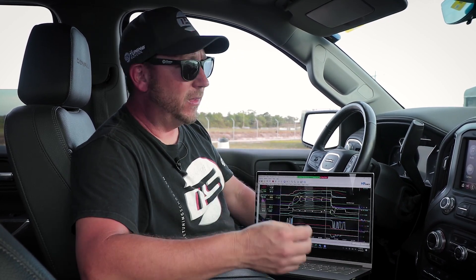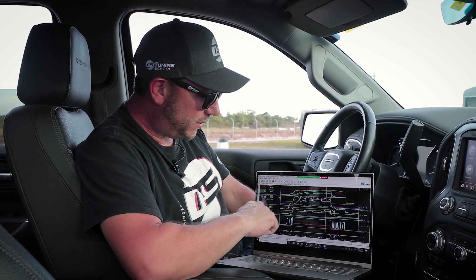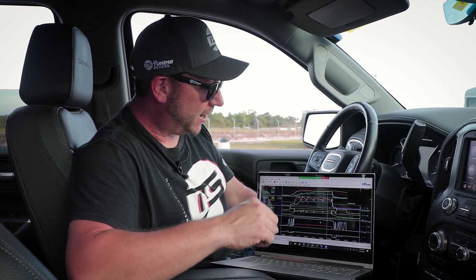If you don't have a wide band, a way to verify that you're getting something richer than stoichiometric is to compare it to your narrow bands shown here in blue. By comparing to the narrow bands, you'll at least be able to say that it's richer than 14.7. I know that's not great, but it gets you a ballpark to take it to the track.